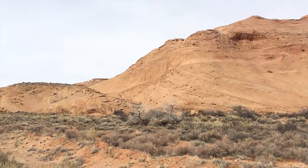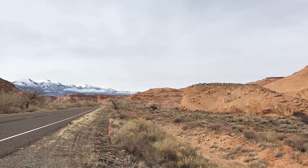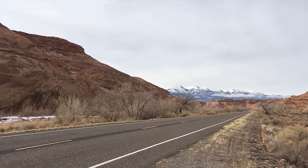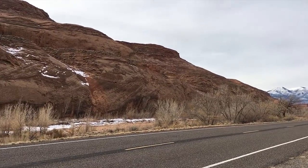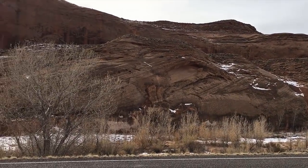Driving north on Route 95 today in Utah. Just left Glen Canyon Recreation Area — what a beautiful area. No picture, no video could do this justice, but what a gorgeous drive. Got a little Earth, Wind and Fire on the radio for the drive — seems appropriate.